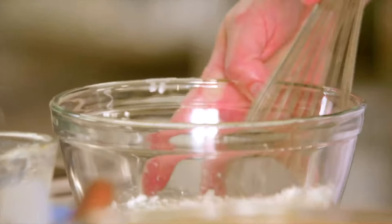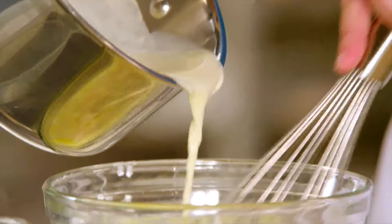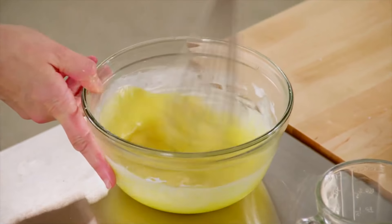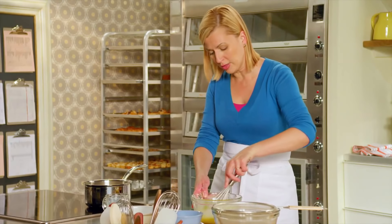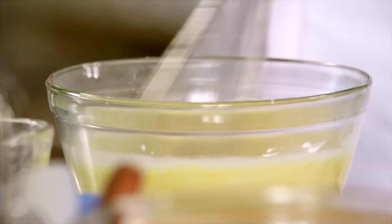I'll whisk my cornstarch and yolks together. The evaporated milk and milk are almost at a full simmer. I'm just going to add a little bit at first and whisk that in, to introduce the warm liquid to the cool eggs. Then, once you have a little bit in, you can add a lot more. This is simply called tempering.